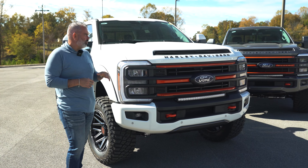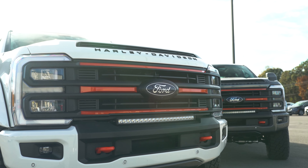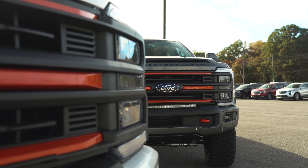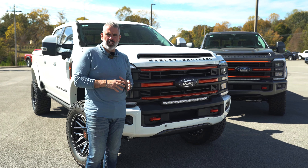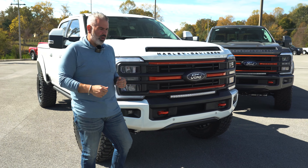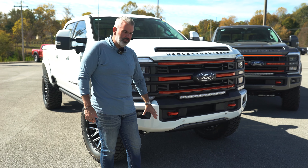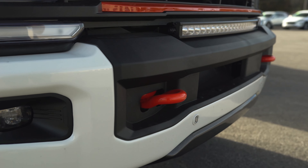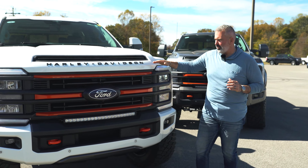High quality replacement front hood and replacement grille with off-road LED lights — very high quality. It has that orange color to offset some of the contrast. Throw in those Harley colors and you're going to see a front replacement bumper as well, painted to match.